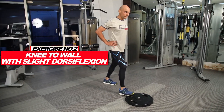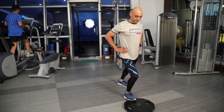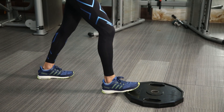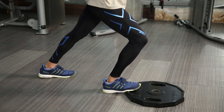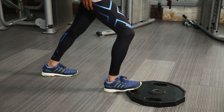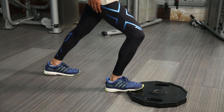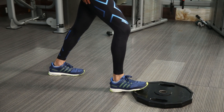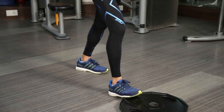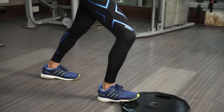For the second variation, you can place the ball of your feet on the plate the way I am doing, and push your knee so that it passes the toe level, then bring it back to the starting position. Remember that you do not want to lose your hip alignment — do this movement very softly without jerking the knee, for 20 repetitions, two to three sets with each leg.